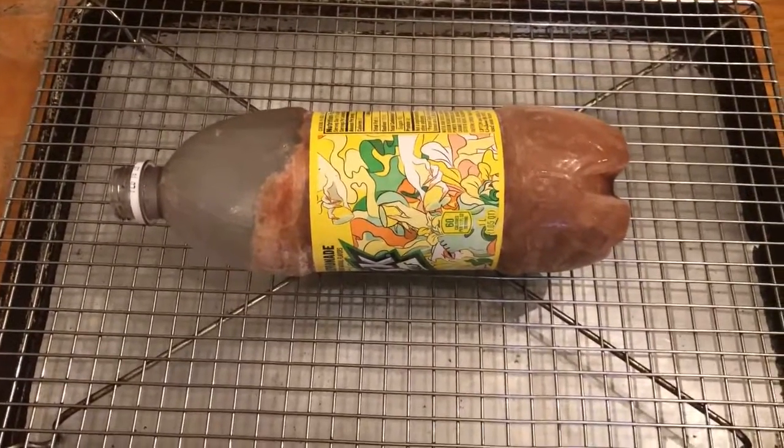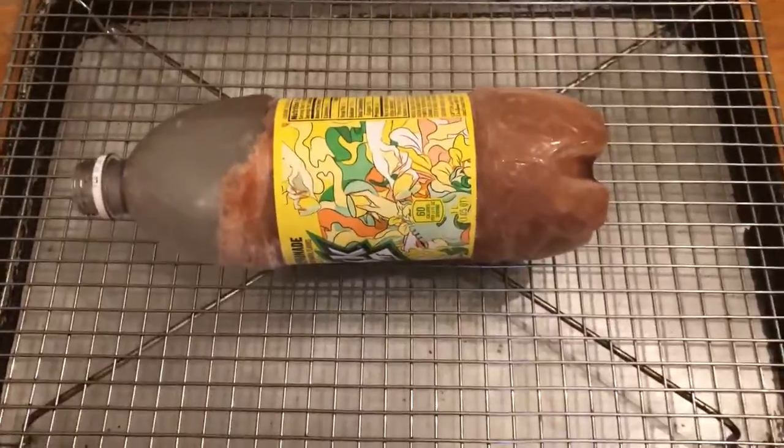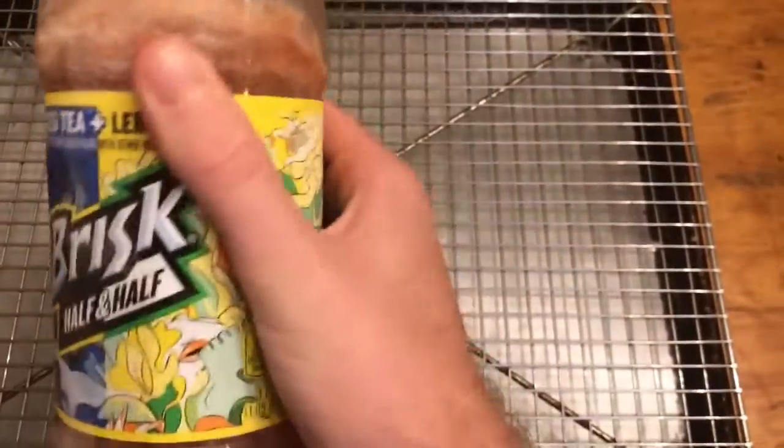Alright guys, welcome back. This is part three of the brisk freezing experiment. I decided to let it sit an extra 12 hours and it's frozen and it's expanded a lot more. So now we're going to open it up.